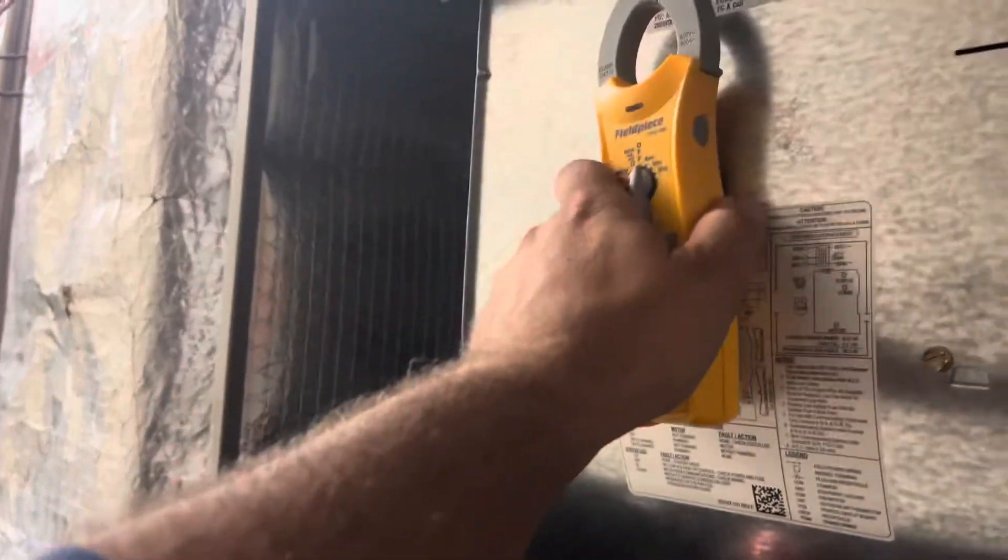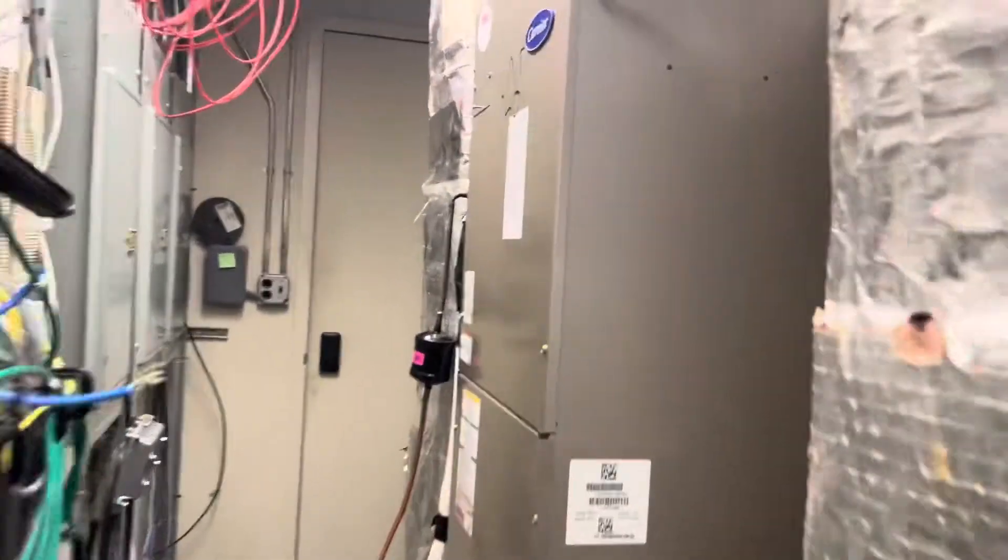And then I'll show you how we test when we're not calling for electric heat, to make sure we don't have any amperage besides ghost amperage.